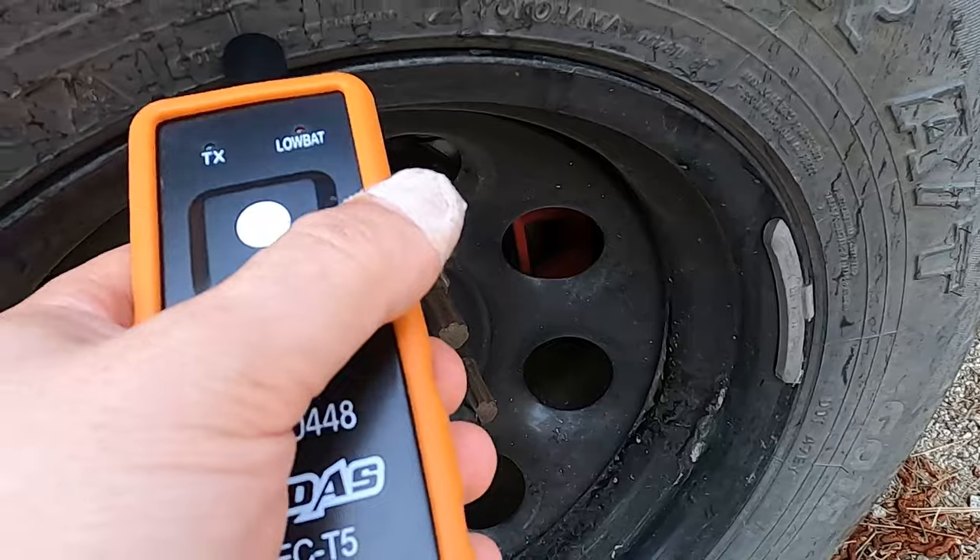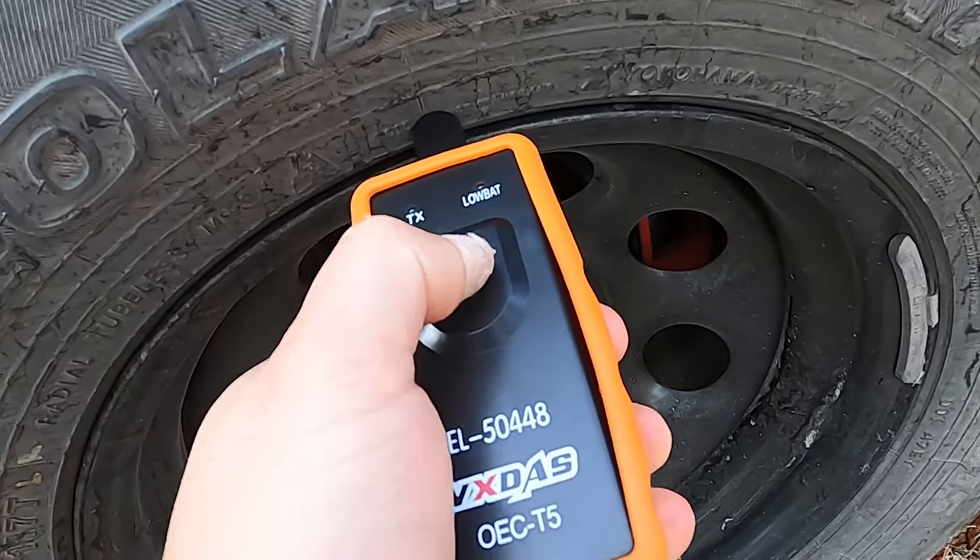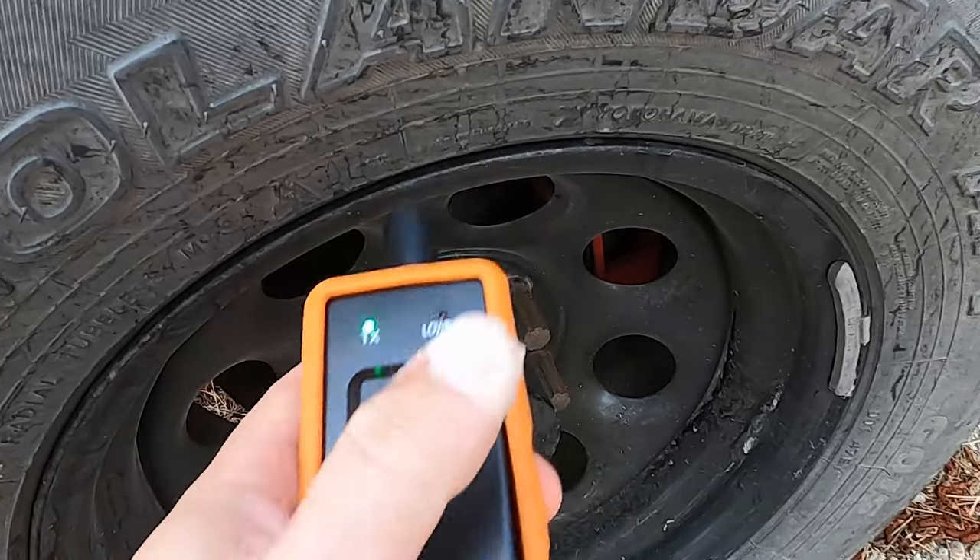Now the right rear light is lit up. You want to be on the rubber of the tire — you don't want the wheel to interfere with the signal. There we go.